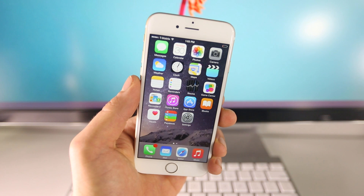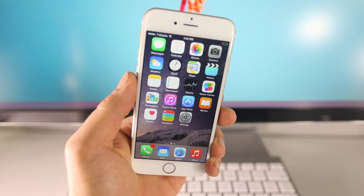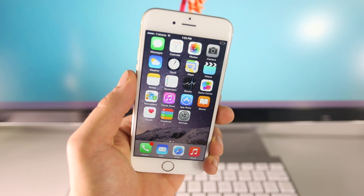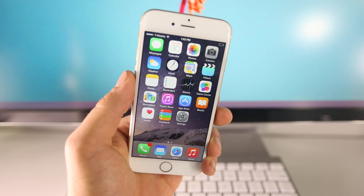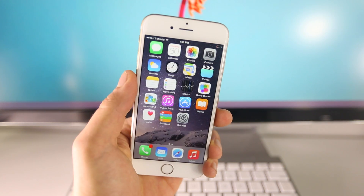This is so solid. I didn't encounter a single issue, and it literally takes like five minutes. In this video, I'm going to show you from point A to point B how to jailbreak and get your device running the latest version of Cydia on iOS 8.1.